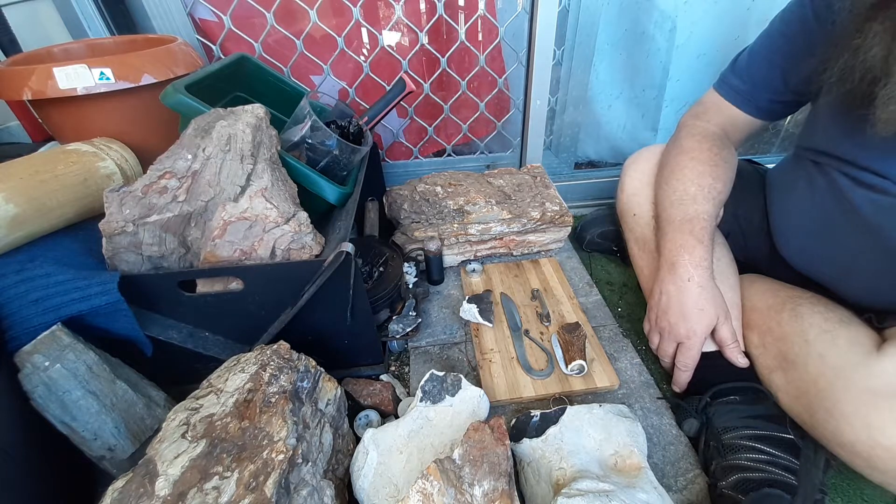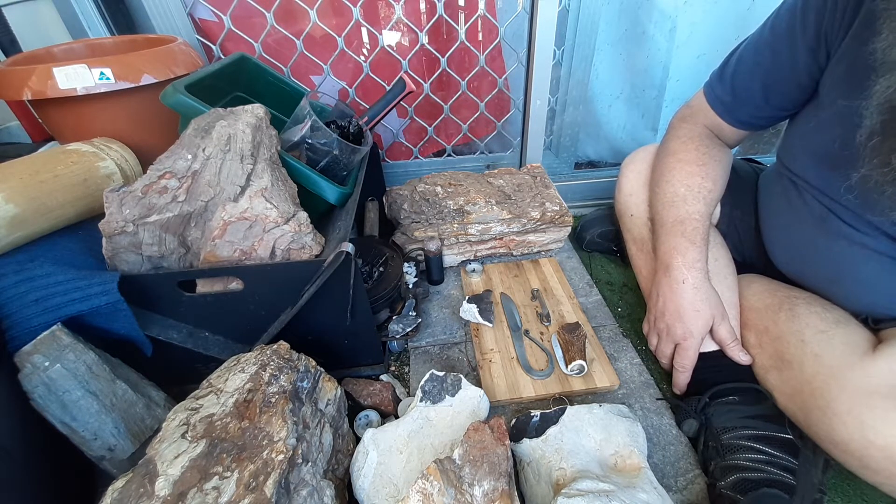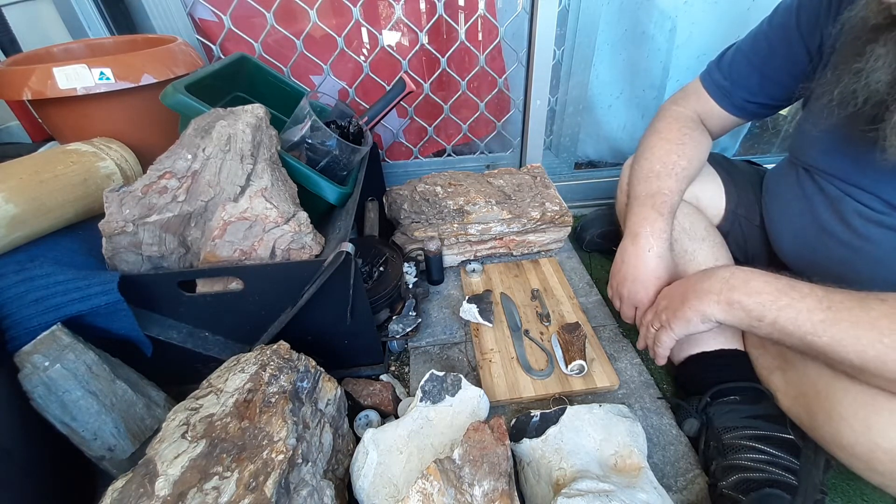Just got back from the forge. I'm absolutely rooted, to tell you the truth. But anyway, yeah, buggered. But yeah, had a fantastic day.